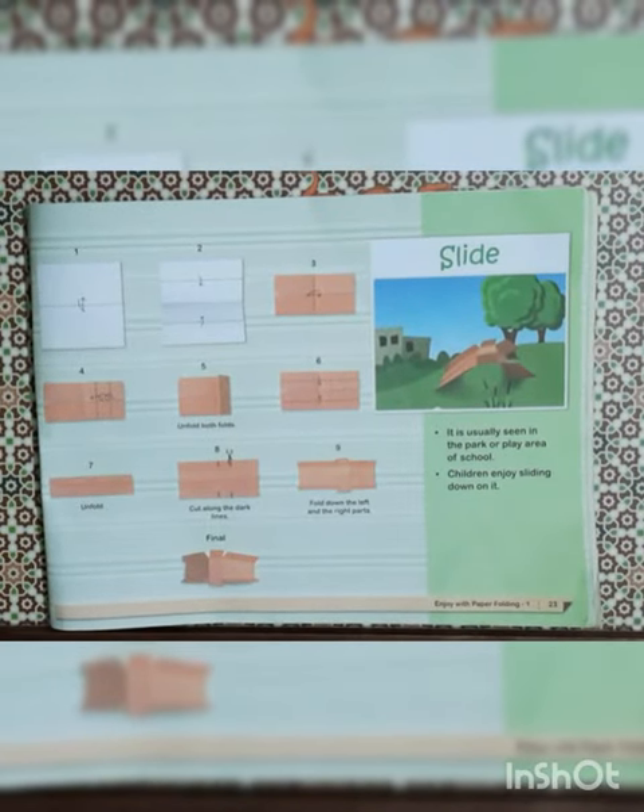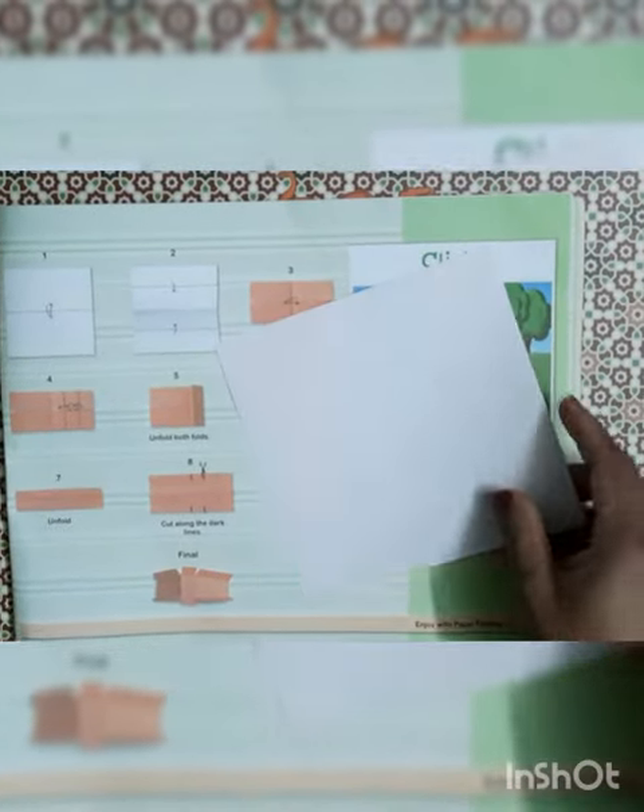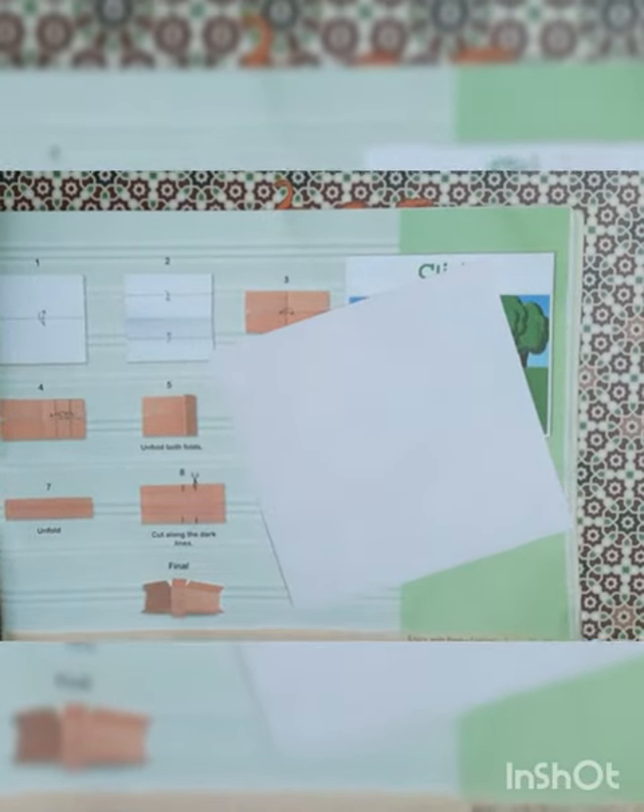Hello students! Today our topic is slide. For that we require one origami paper and scissor. So let's start.